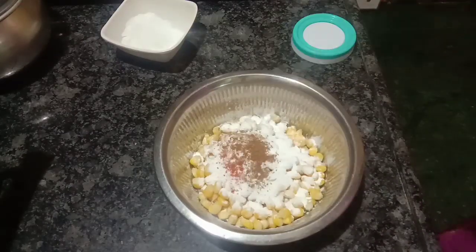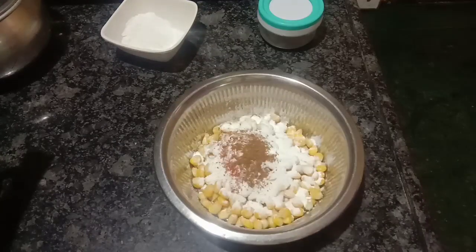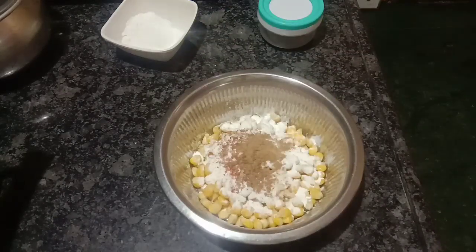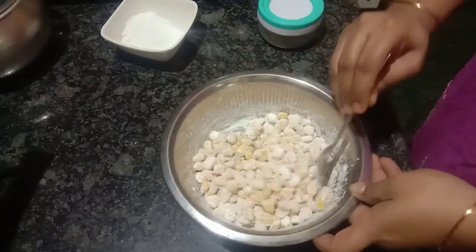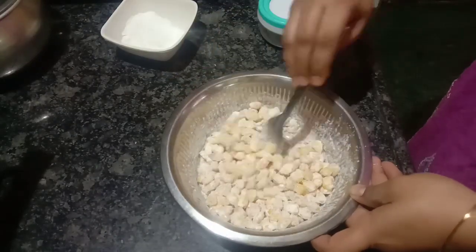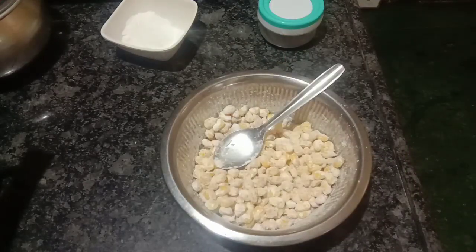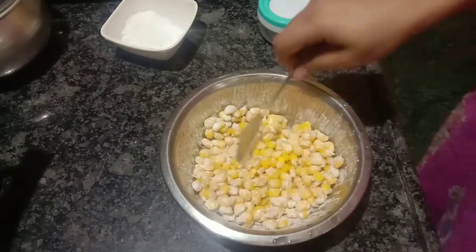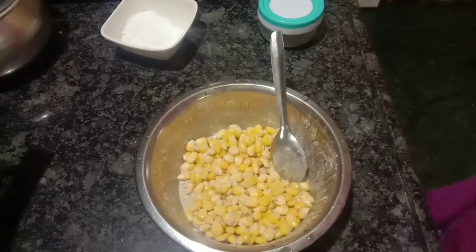You have to add ginger. I am going to add a little cheese and soy sauce. Now add a spoon and mix it. Add water and add the moisture in the sweet corn. Now add a little bit of water.